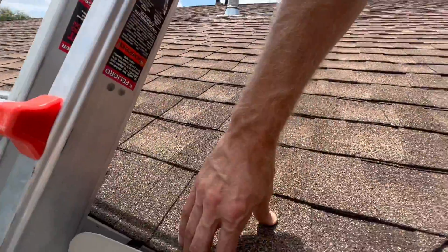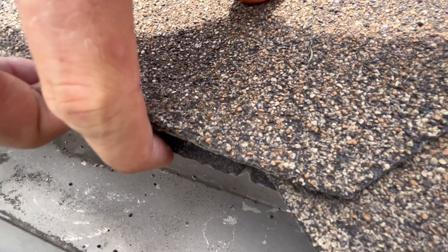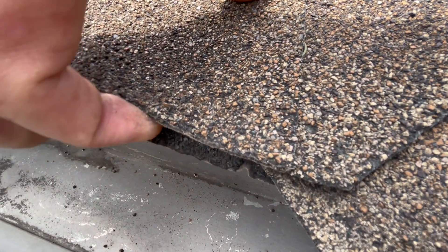Down here you're going to have a starter strip — that layer right there, below the shingle.